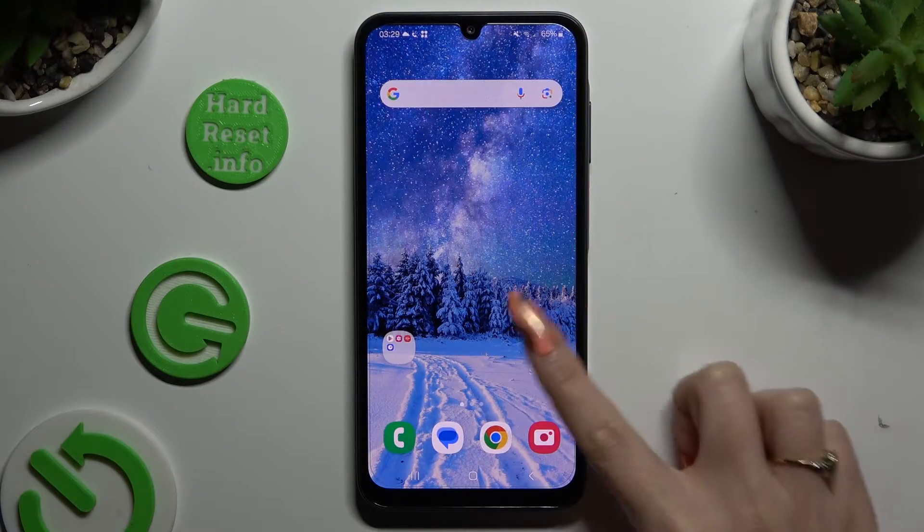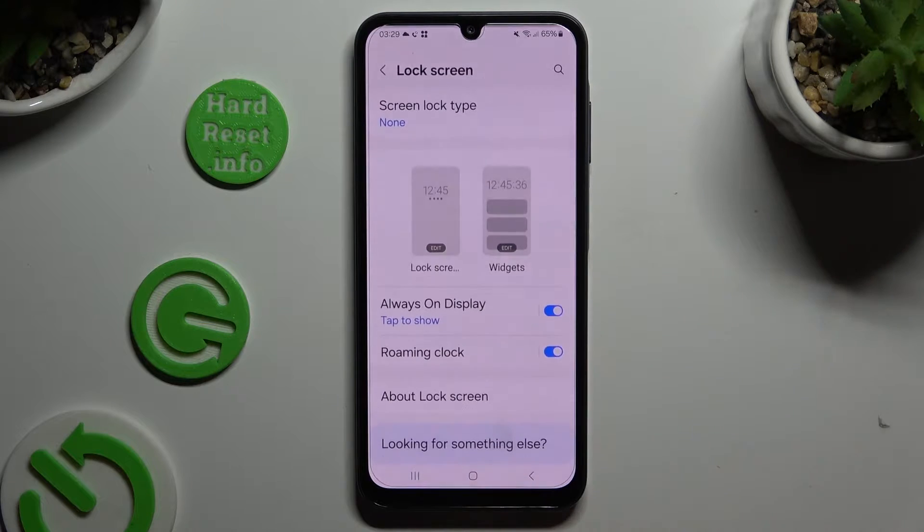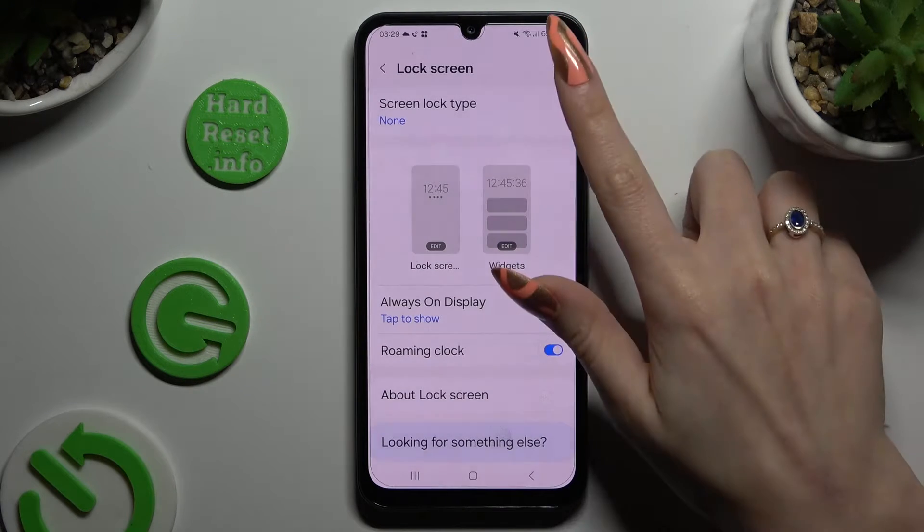Begin by opening Settings and scrolling down to access Lock Screen. Then click on Screen Lock Type.